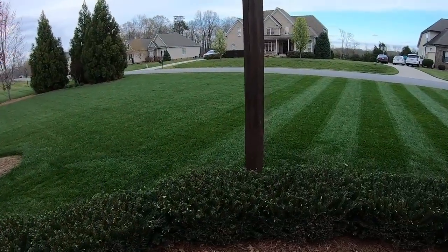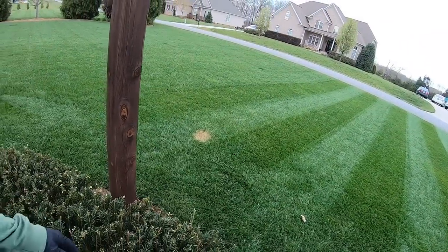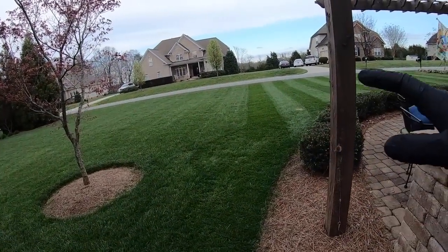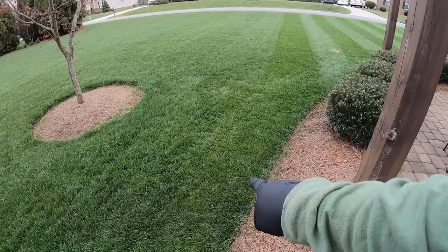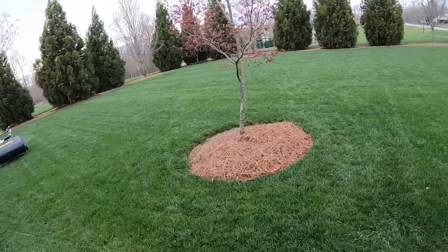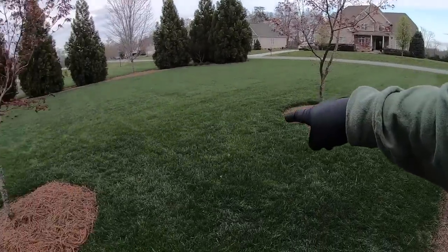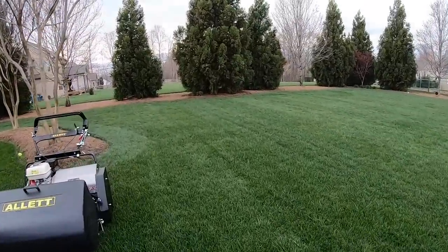Look at that brown spot — I spilled gasoline right there the other day. Here's your little straight line tip: you see my line runs right here and stops right here, but this next line needs to be over here. Instead of trying to start way down there and making a perfect straight line all the way to here, this is how I do it.